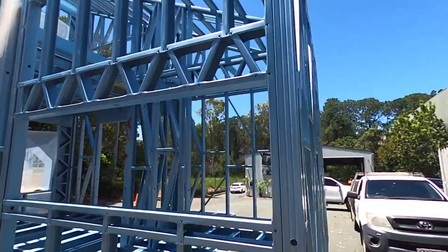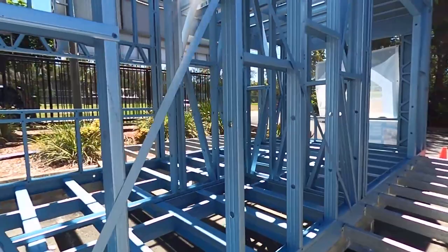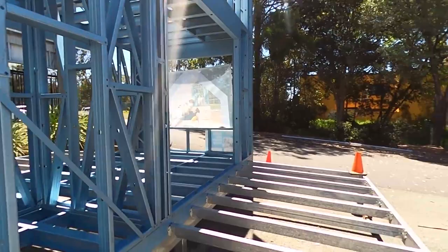It's a very easy structure. You can see where the holes are pre-punched here for all the plumbing and electrical work, so it makes it quick and easy for the electrician and plumber to run all their services through the framework. This structure took two guys about a day and a half to put together.